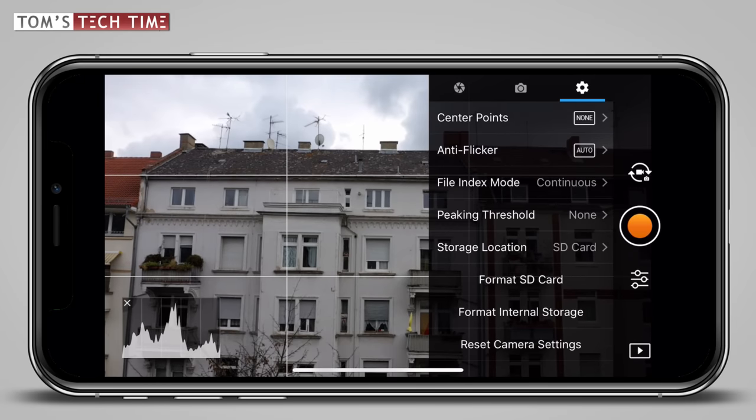Let's head back. Finally, you can format your micro SD card and your internal storage, or you can reset all camera settings. We've made our way through the first submenu and the good news is that you usually do not have to ever take care of that submenu again — unless you want to switch the storage location or turn off the grid lines. Usually you can now forget about this menu and we can take a look at the second submenu.